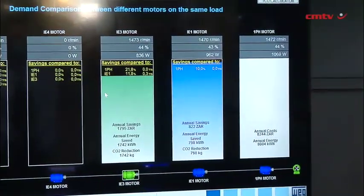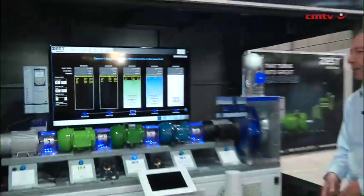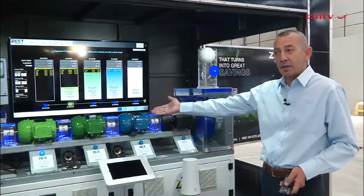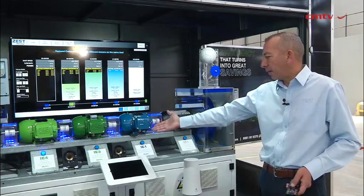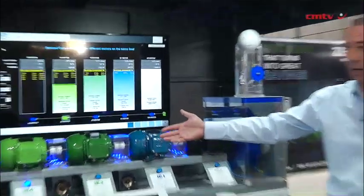A payback period of 0.3 years. Because the IE3 motor is a little bit more expensive than the IE1 — we're talking in a region of 15 to 20%. Now I'm going to start my IE4 motor, which is the same price as the IE3 motor, but it's got additional savings. My efficiency has increased from 82.5% on the IE3 to 85.6% on the IE4.